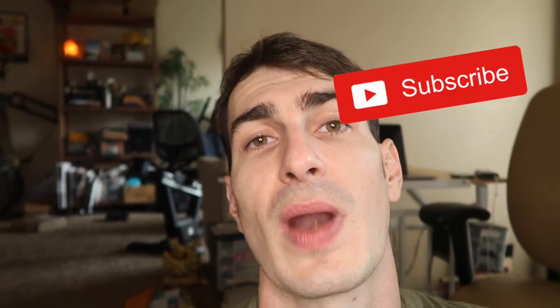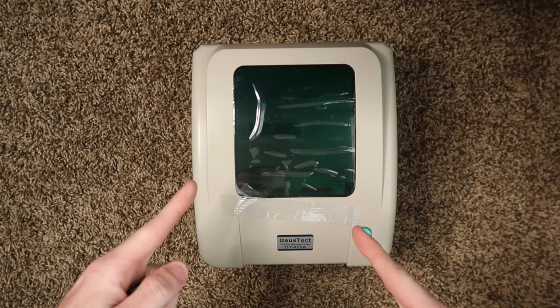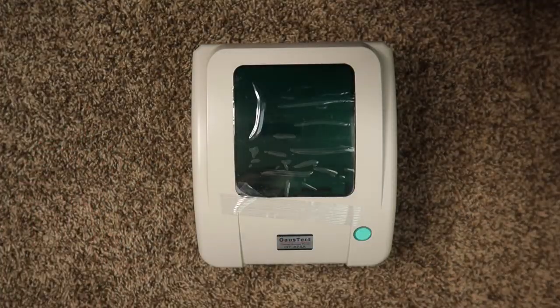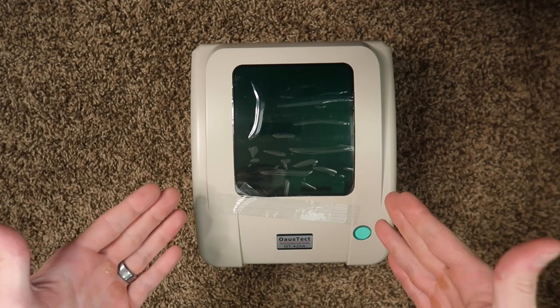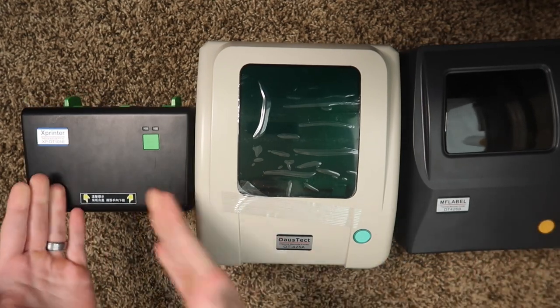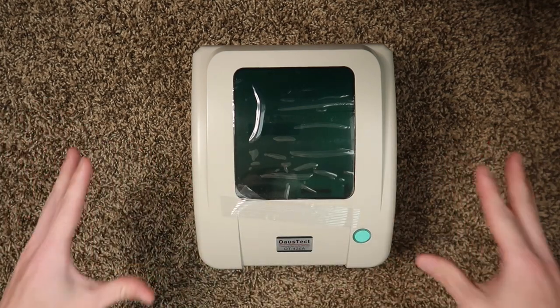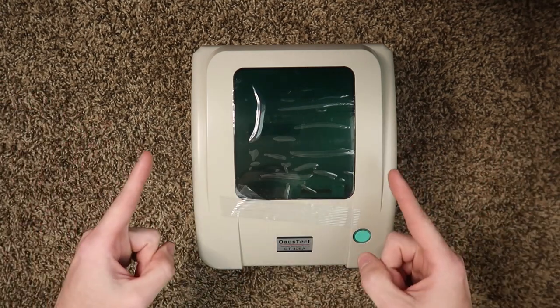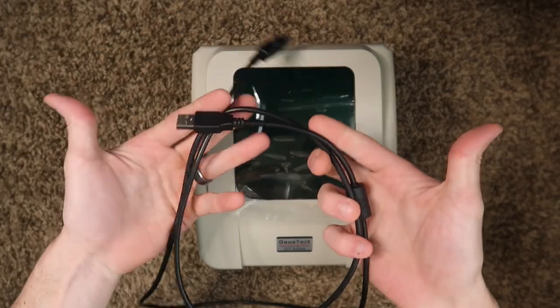If you haven't already, please give the video a thumbs up, subscribe to the channel, and let's get into setup, calibration, and then Android printing. Before we get into it: it will not work with a Rolo, and your iPhone will not work with any of these printers. They are not wireless — they're all going to be using a USB connection.